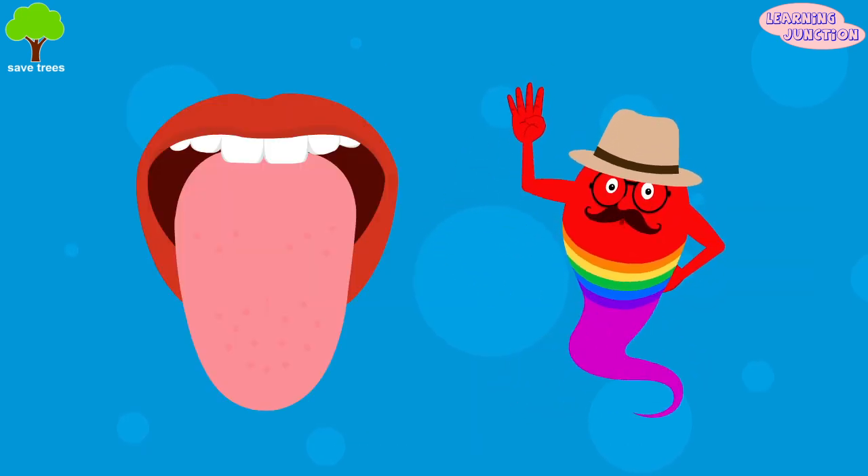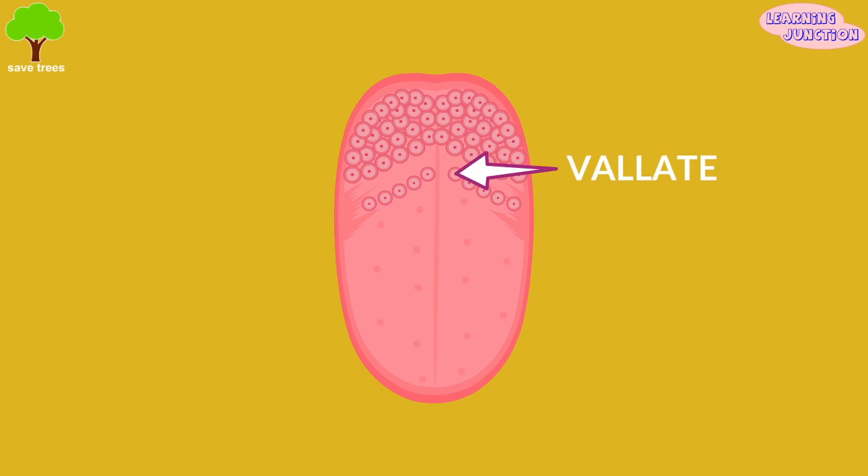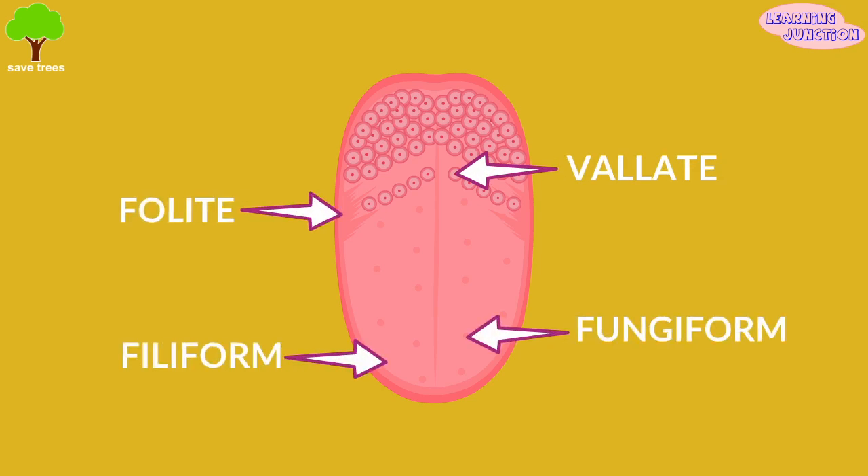They give the tongue its rough texture. The tongue has four types of papillae: valate, fungiform, filiform, and foliate.